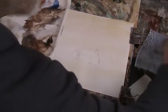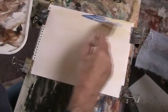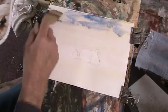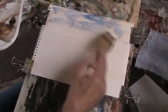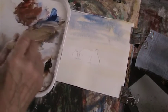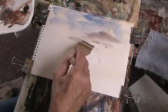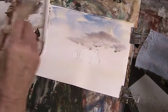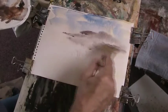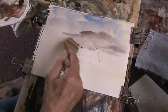Then we can put in a bit of ultramarine. Let the paper do what it does. We'll have a bit of light red and ultramarine as a cloud - not shadow, cloud. So you've got a lovely, lovely grey with it.